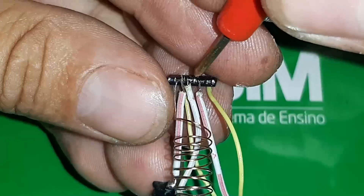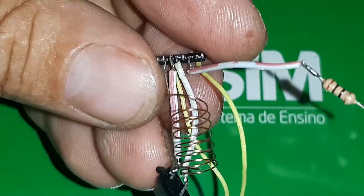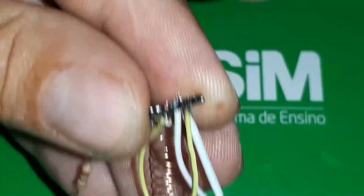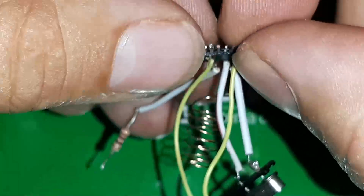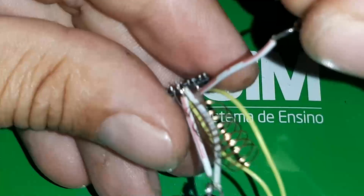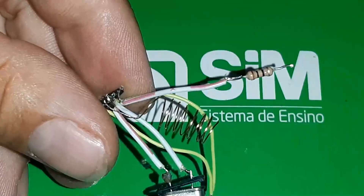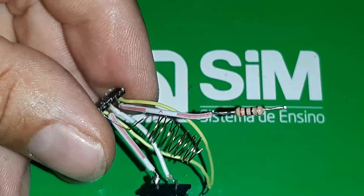O 13 a gente não usa. O 14 é o positivo. Ele serve para outras funções, como chamadas e tal, mas para essa função aqui o terminal número 14 vai ser o positivo, 5 volts, que nós vamos utilizar com um resistor de 100R ohms. Pode ser até 100R que ele funciona — eu fiz alguns testes, e menos do que isso não vai funcionar e o raio de alcance do Bluetooth diminui.